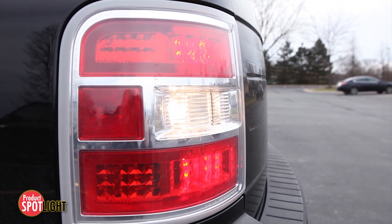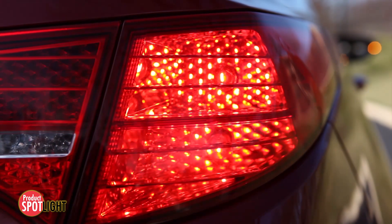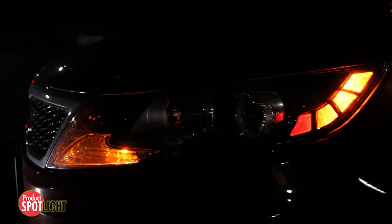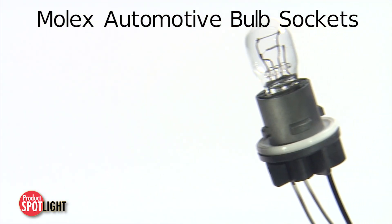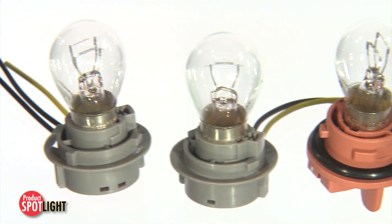Building on Molex's long-standing history of providing bulb socket designs that meet and exceed the safety and performance needs of automotive suppliers, Molex automotive bulb sockets meet the needs of virtually all lamp standards and customer requirements in the market today.